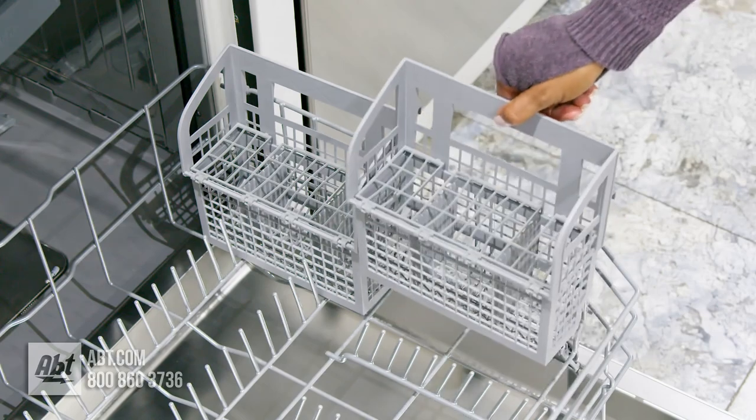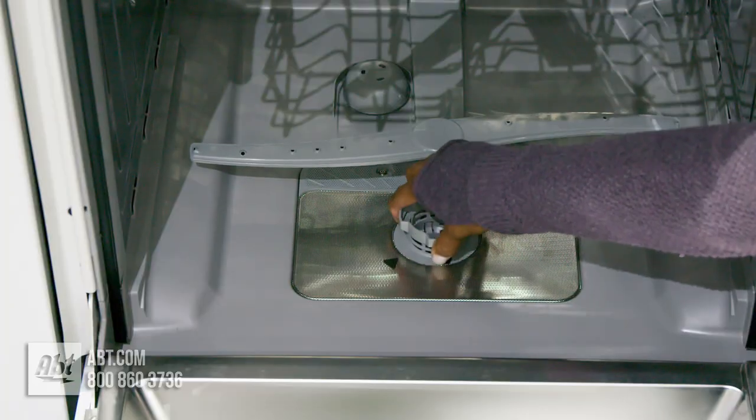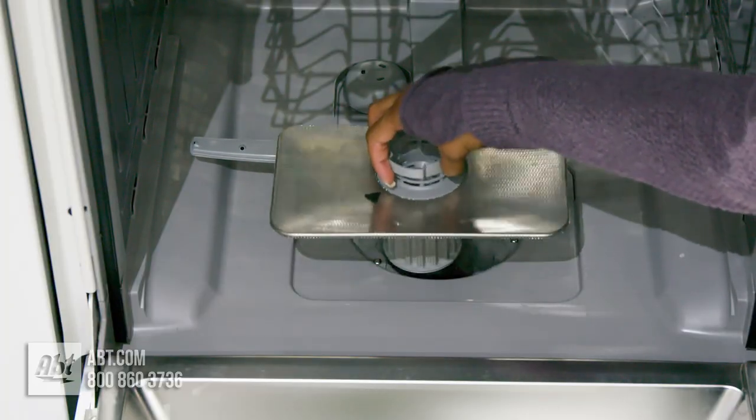The lower rack comes with a two-piece silverware basket. Below the lower rack is a filter that's easily removable for cleaning.